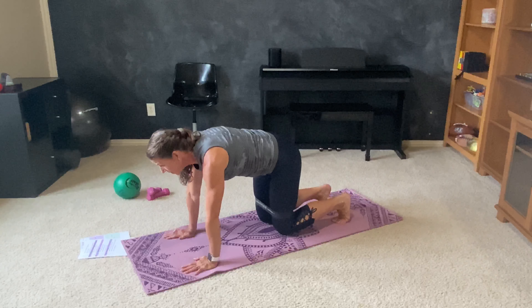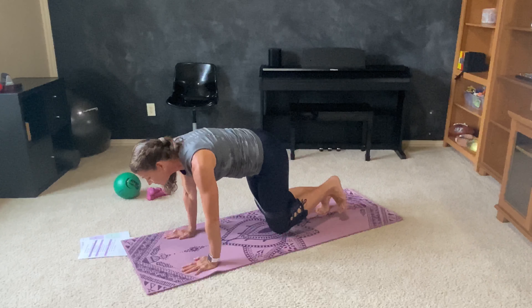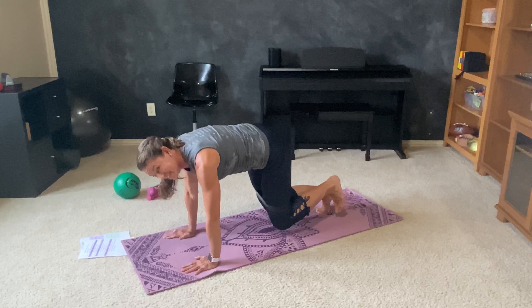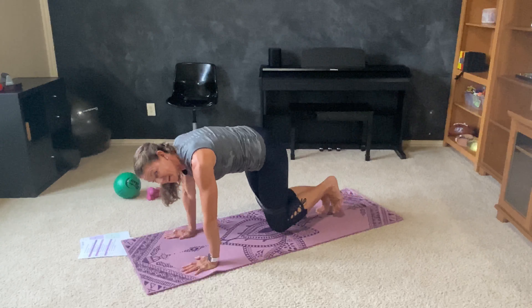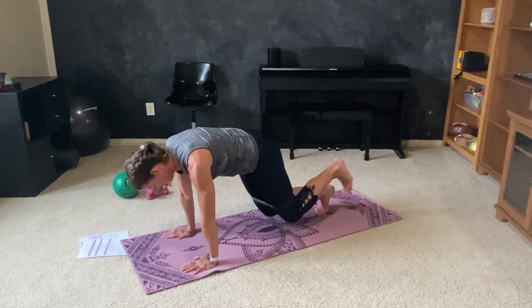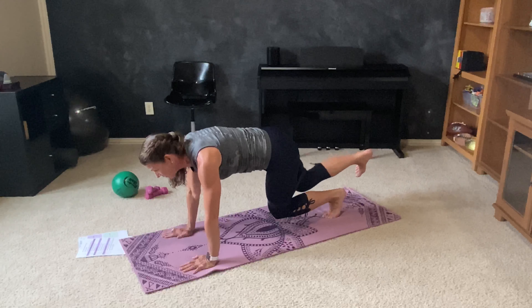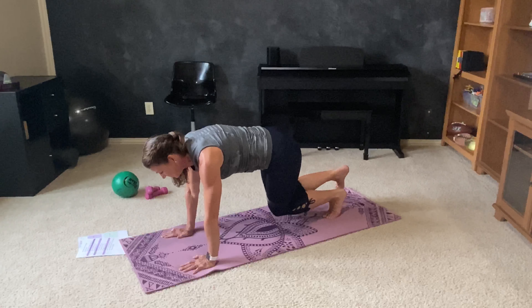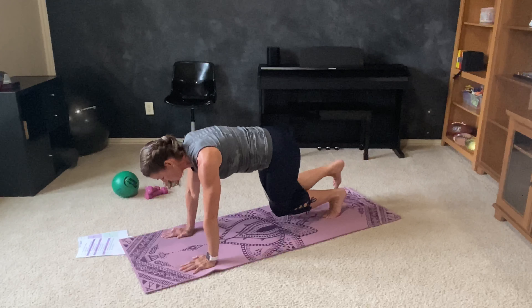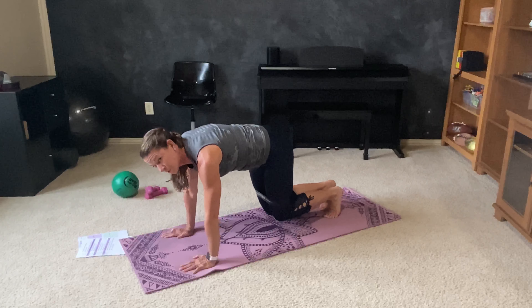Hold for four, three, two. Now lift one leg. Press into that loop. Seven, six, five, four, three, two. Find that tabletop. Hover those knees. Lift the other leg. Press for eight, eight, seven, six, five, four, three, two. Hold, hold, hold. Tap one knee, center, other knee. Tap one knee, center, other knee. Two sets — one knee, other knee. Teeny tiny. One more.